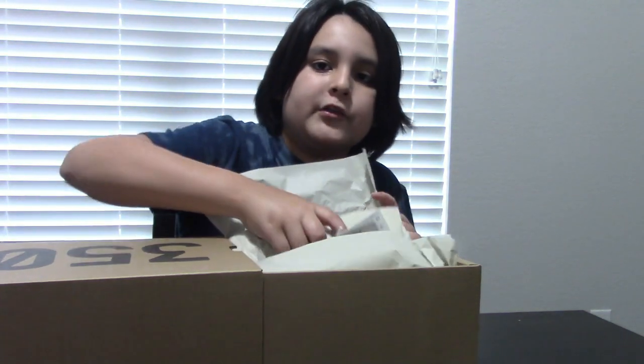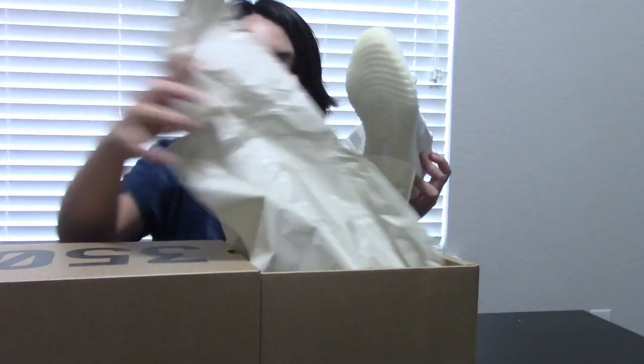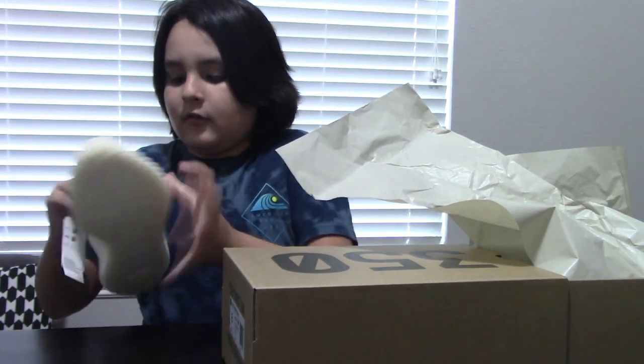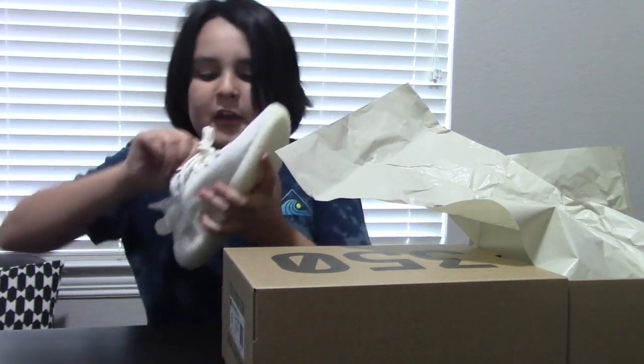We're gonna pull up the first shoe. Oh my god, these look so sexy right there. So damn, I love these. These look... it's more kind of weird — more like seafood.